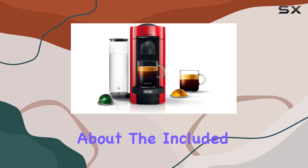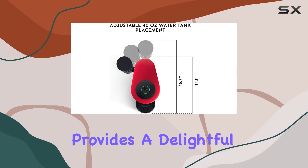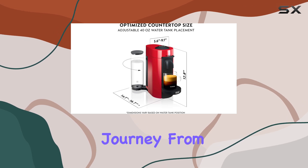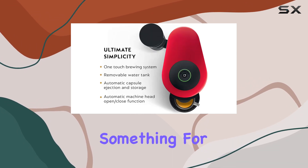Let's talk about the included Vertuo Line Variety Pack Coffees. This bundle provides a delightful assortment of flavors to explore, adding excitement to your coffee journey. From rich and intense blends to smooth and balanced options, there's something for every palate.